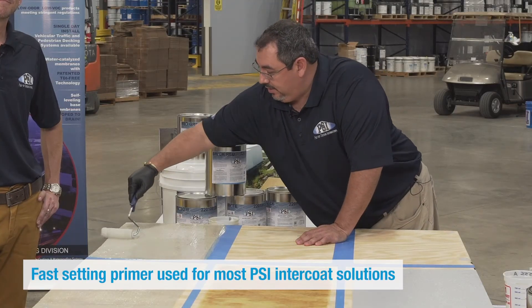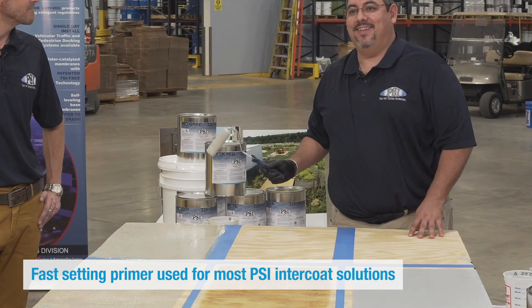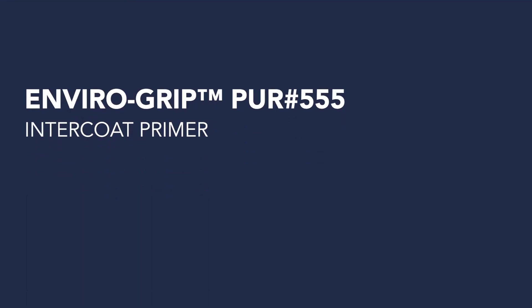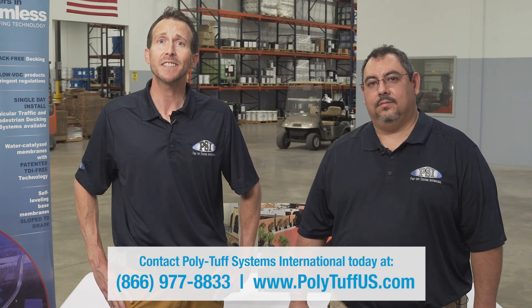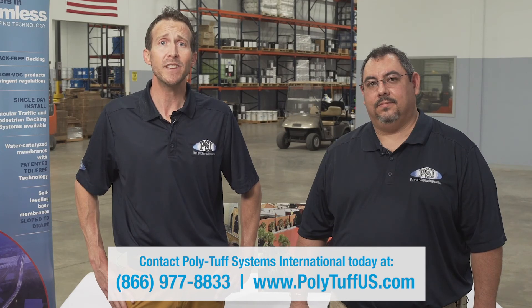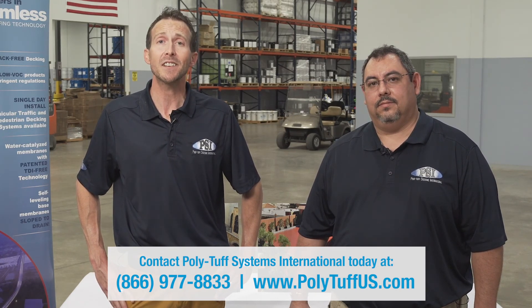It's a very fast setting primer and we use it for almost all of our intercoat solutions. Thank you for tuning in to the PolyTuff Systems International Educational Video Series. If you have any questions, please contact us at 866-977-8833 or visit us at www.polytuffus.com. Thanks again from Chuck and I.